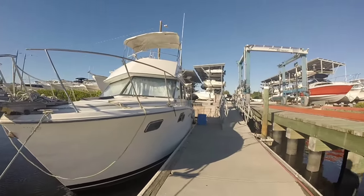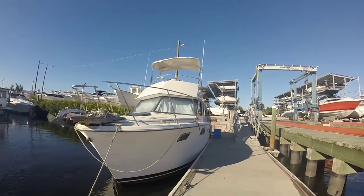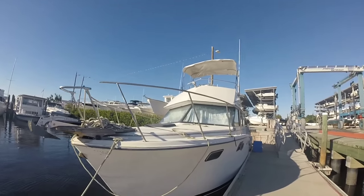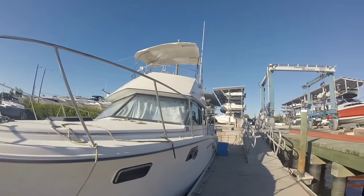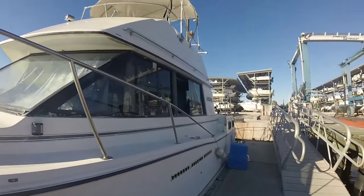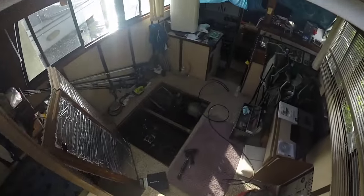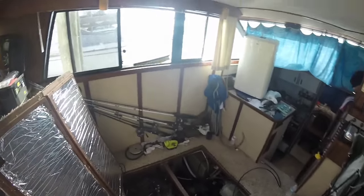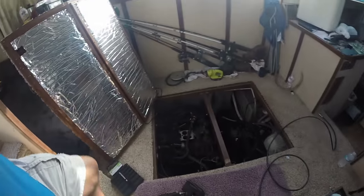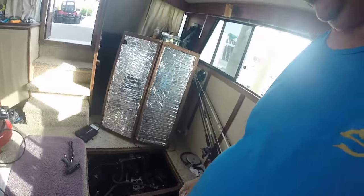Welcome to the video series of engine removals and replacements. This is my 1986 32-foot Carver aft cabin. It has twin 350 Mark Cruisers and I'm going to replace both of them. They are midship, meaning they're down in the salon. This is the hatchway that the engines are going to have to come out of — it's going to be a little challenge, but we're going to show you how to get it done.